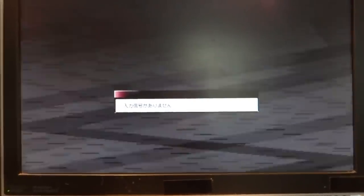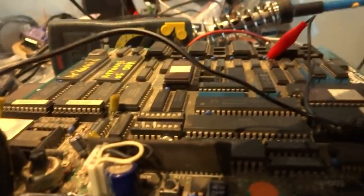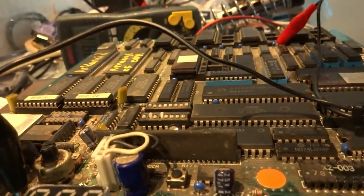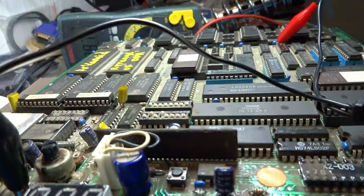What we'll do next here is let's turn this off and I'm going to try and remove some of the components on this board, maybe try and clean them up a little bit, check the legs on them, and then we'll go ahead and pop them back in and check some of that. I'll see you guys in a little bit.